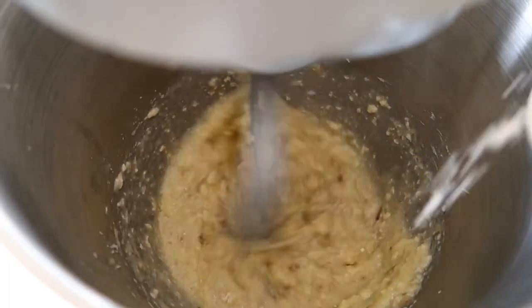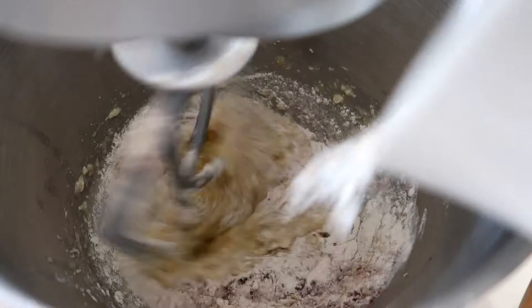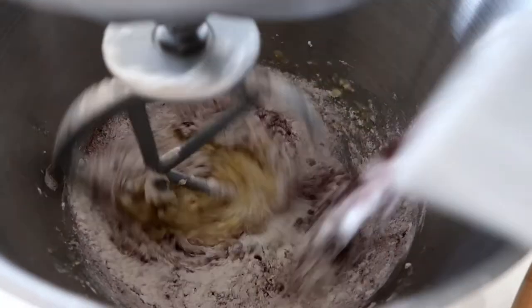Then I'm just going to add in my flour, cocoa powder and baking powder. Stir until you have a delicious cake batter.